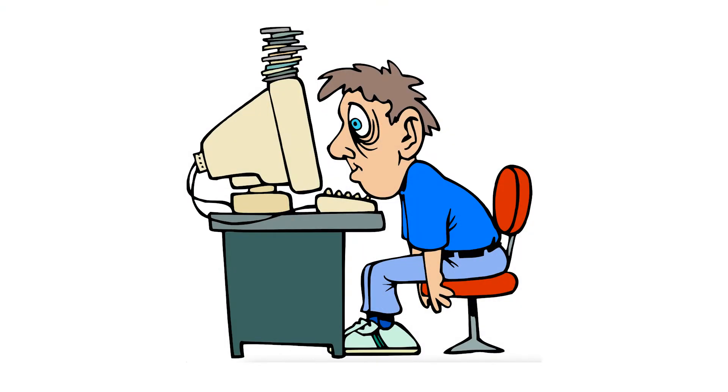Step 1: Set up your adjustable desk chair. Step 2: Properly position your monitor. Step 3: Position your keyboard, mouse, and other important desk accessories. The proper setup will give you the best posture to avoid aches, pains, and fatigue.